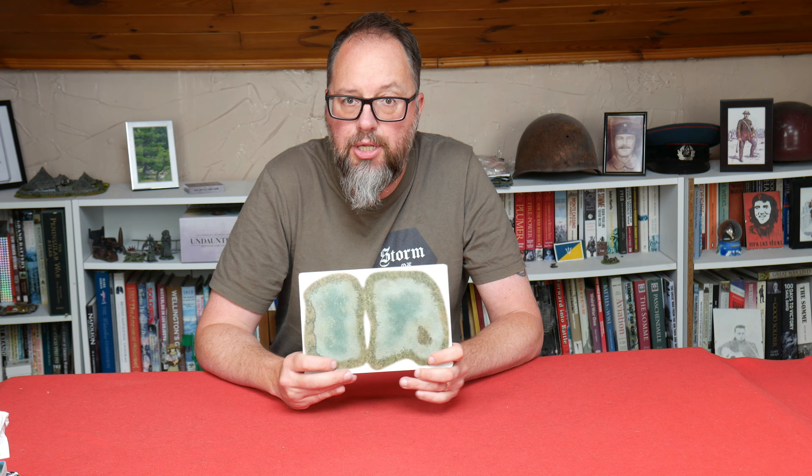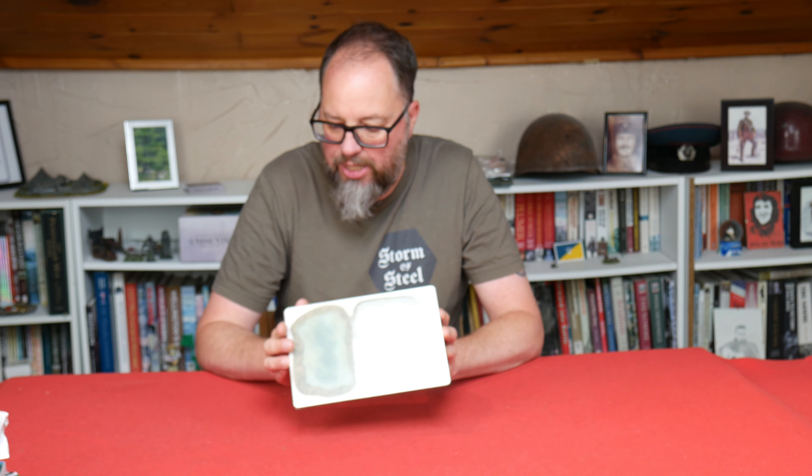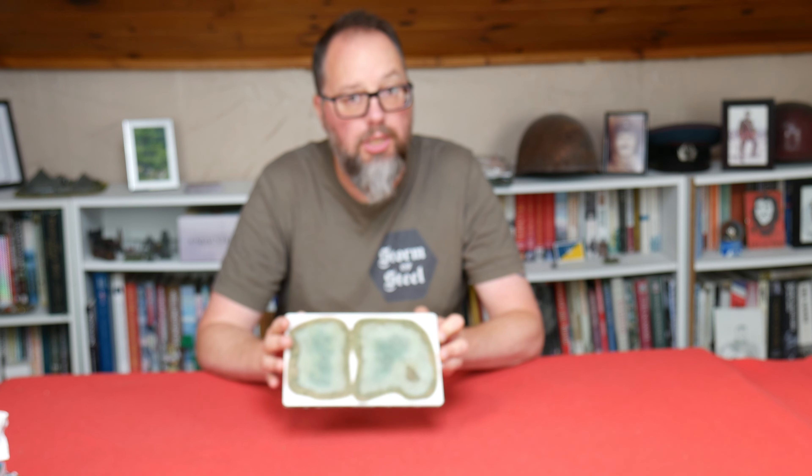Joe's been working with the Two Fat Lardies and is now also working with the Warbases guys. These ponds are push-outs and pre-printed so they can go straight onto the tabletop. I'll open this up, have a closer look at them, and show you how they work on the tabletop.